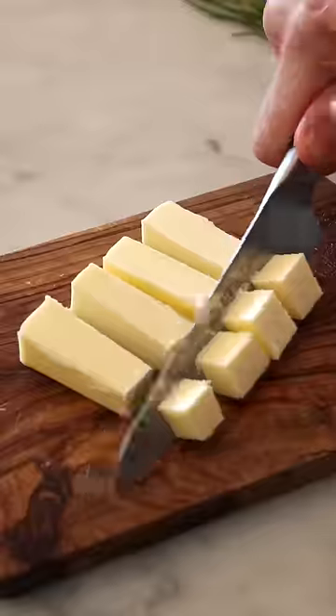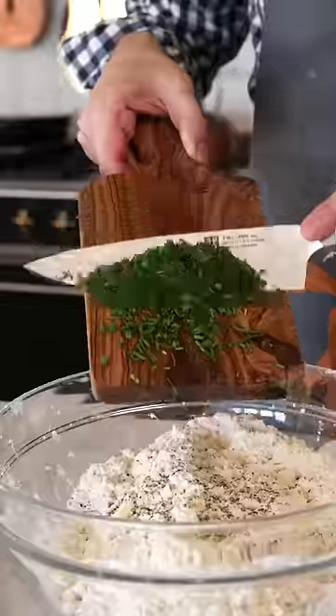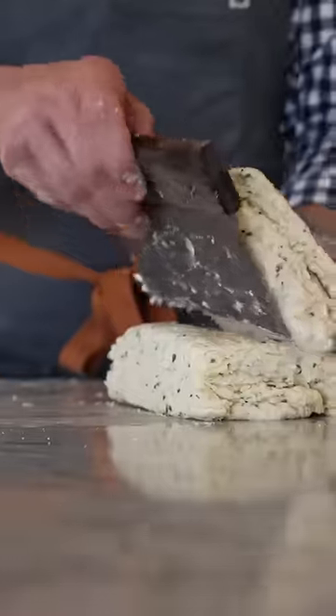It's officially biscuit season, so you've got to try my flaky chive and parmesan buttermilk biscuits from the fall chapter of my new book. Add the chive parmesan butter and a lot of buttermilk into your mixture.